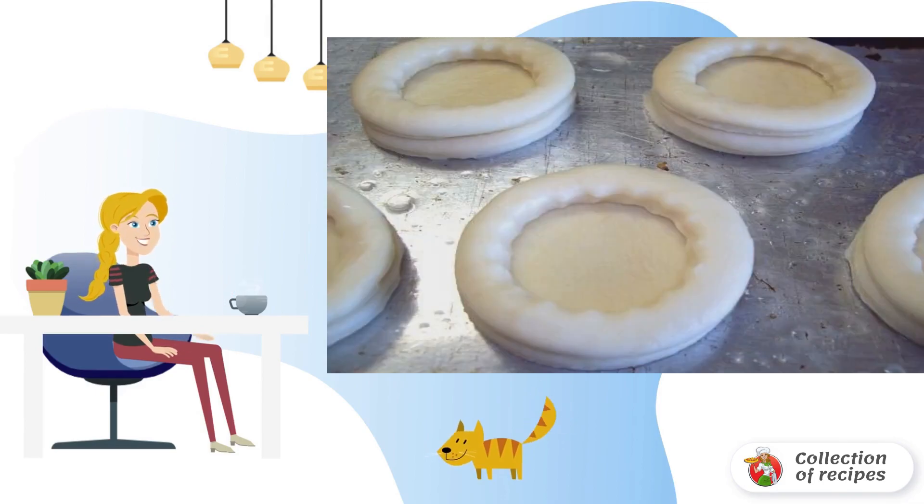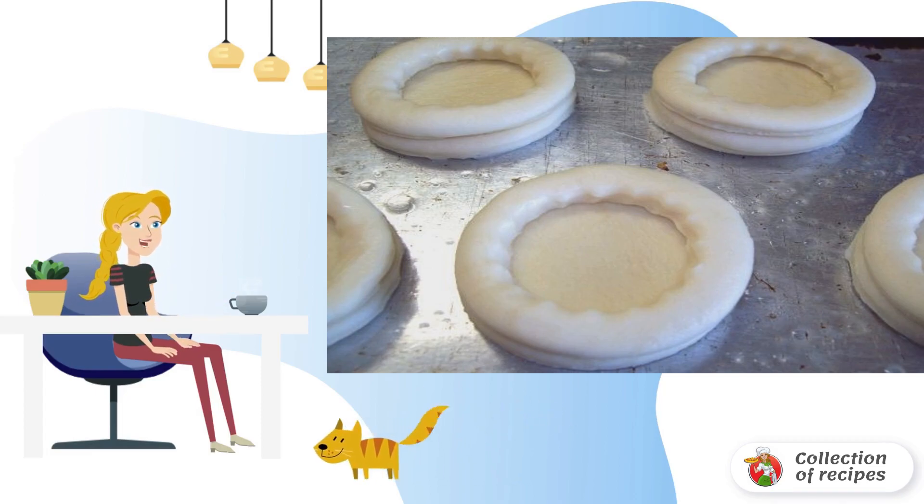Grease the baking sheet with vegetable oil. Spread whole circles of dough on it, and put the rings with a hole on top. Bake in the oven until golden brown, about 20 minutes, at 200 degrees.